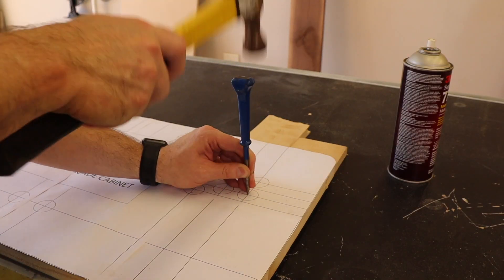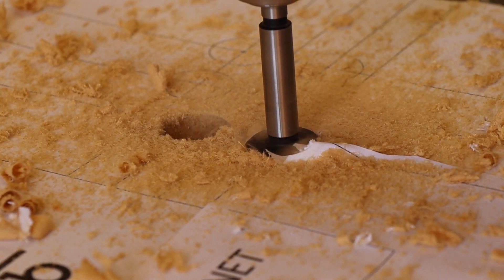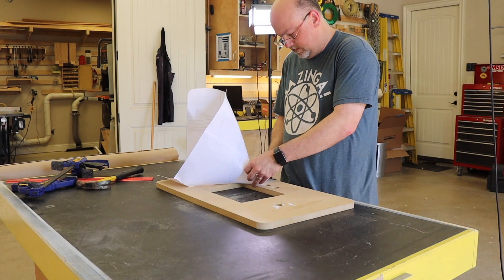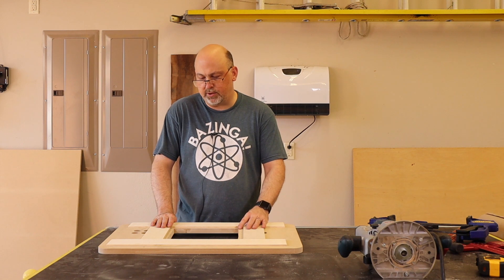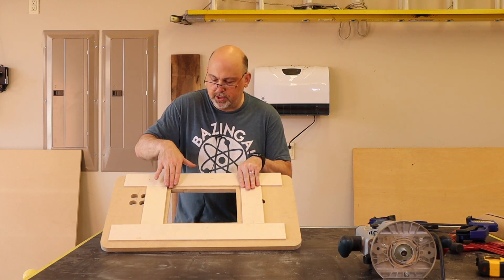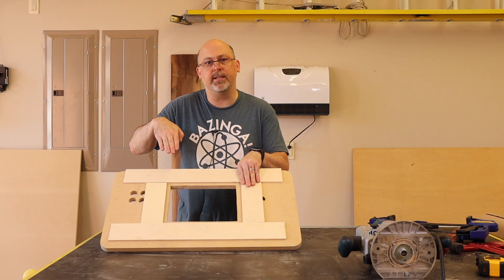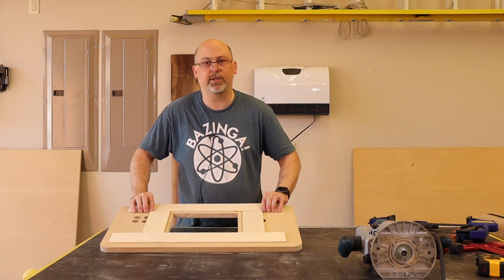Everywhere I need to drill a hole, I first use a center punch to make sure my drill bit doesn't wander. I then use a Forstner bit to drill out each button hole. If you don't have a Forstner bit, a spade bit will work just fine. This next part is completely optional, but I think it will make the arcade cabinet feel a little bit more finished. We're going to use a router with a template and guide bearing to route out around where the display is going to go, making it sit down just a little further inside the top of the arcade. Again, completely optional — you don't have to do it in your build.